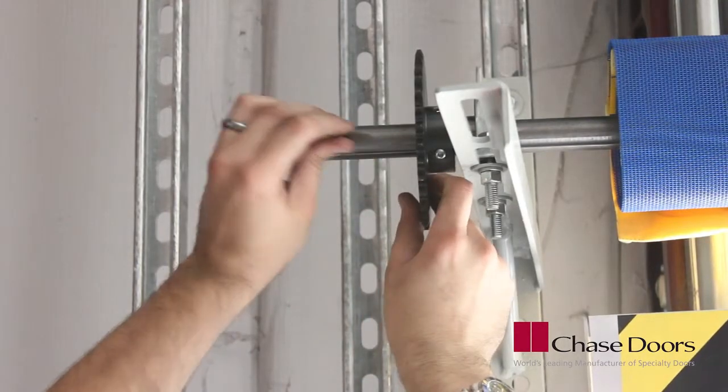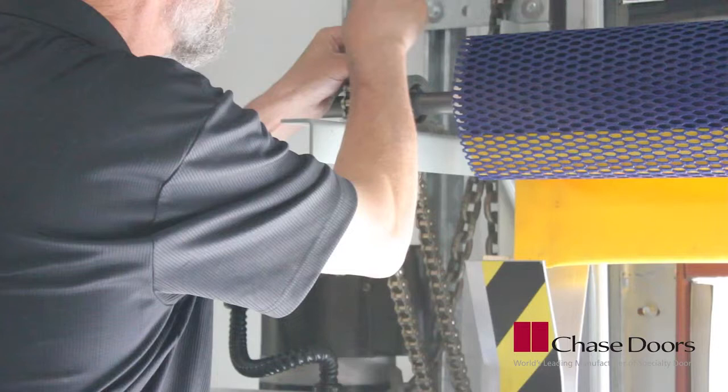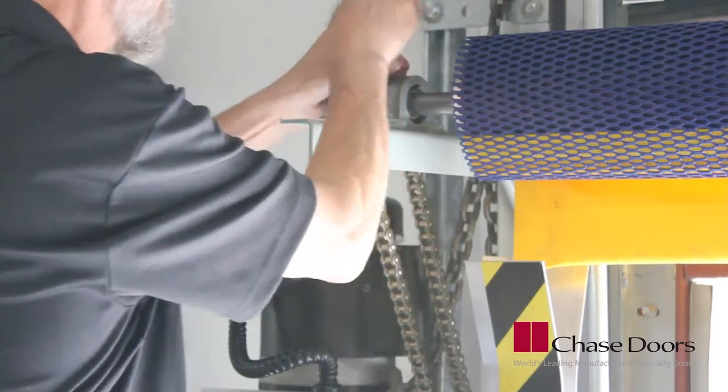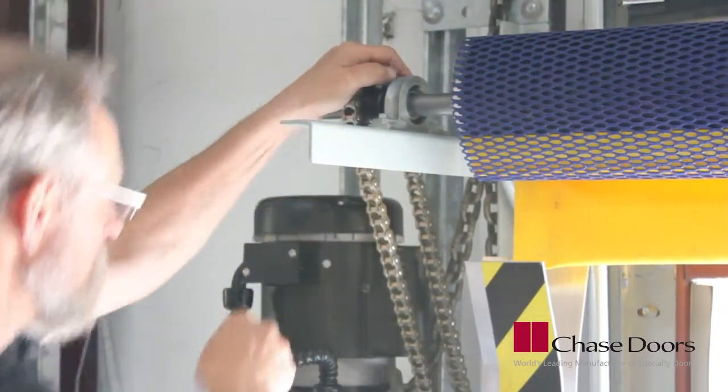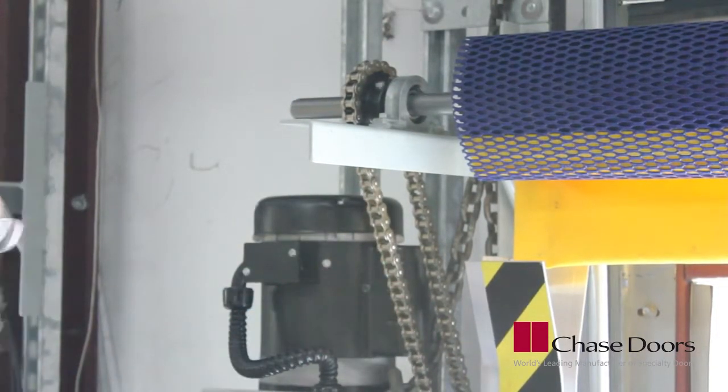Slide the door sprocket onto the door shaft and then slide the key into the keyway. Make sure the door and operator sprockets are aligned with one another. Place the drive chain around both sprockets. Once the chain is installed, double check for alignment and tighten the set screws to secure the sprockets in place.